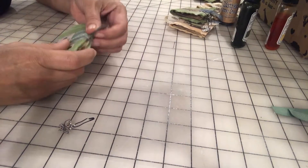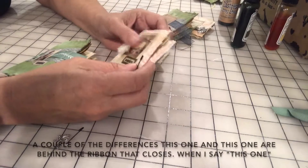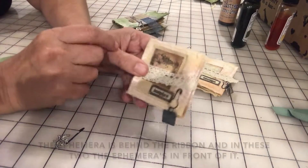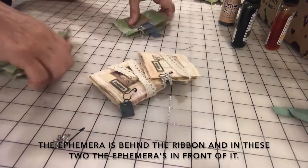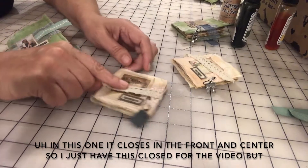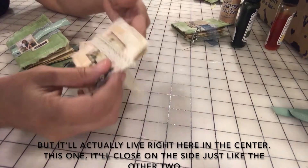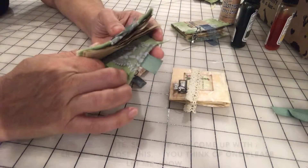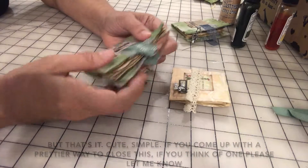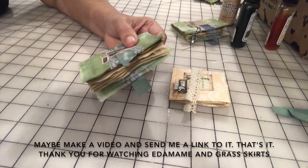That's how I make my books. Let me close it again so it's a little straighter. Before I do that, I want to show you a couple of differences: in this one and this one, the ephemera is behind the ribbon that closes the book, and in these two the ephemera is in front. In this one it closes in the front and center, and in this one it closes on the side just like the other two. Cute and simple! If you come up with a prettier way to close this, please let me know — maybe make a video and send me a link. Thank you for watching Edamami and Grass Skirts!